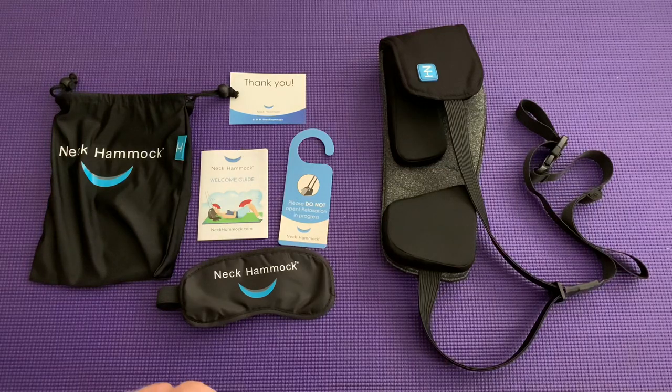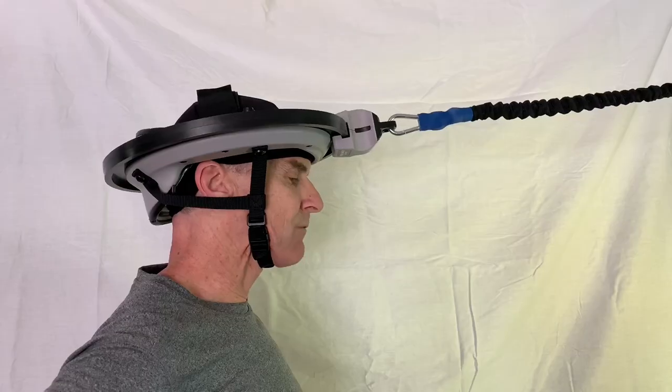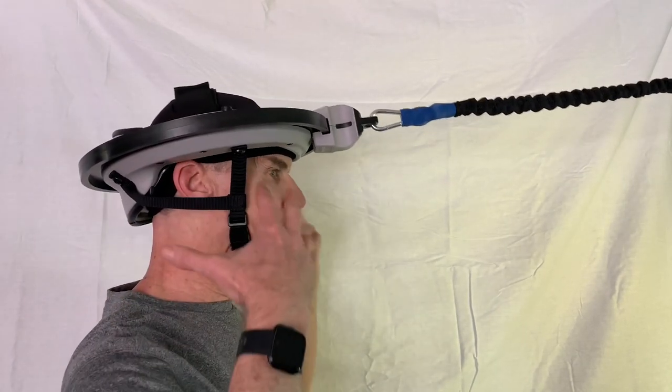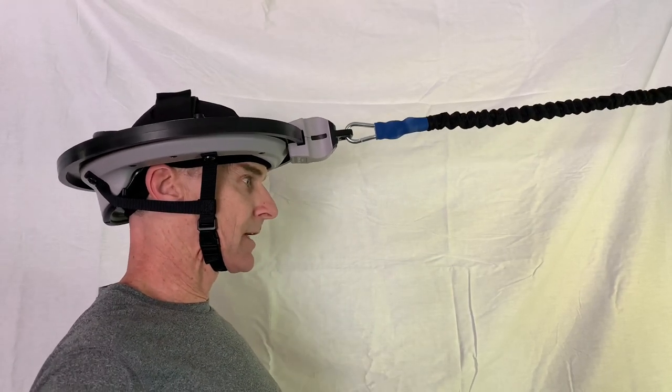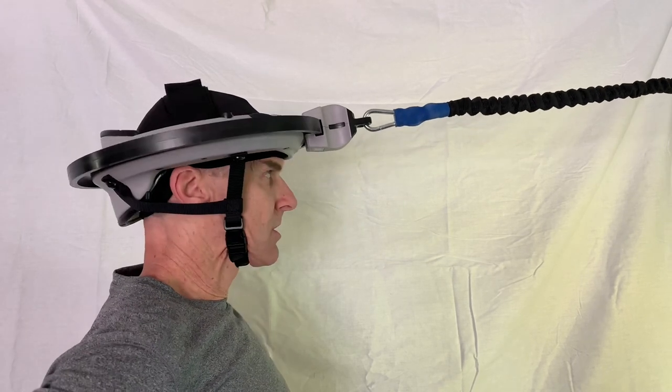For me it's really been a big help, and I've been using that along with the iron neck. There are links to both the neck hammock and the iron neck in the description. The iron neck is a device that attaches to the top of your head with a heavy bungee cord that hooks into a door, and you pull on it to build up the muscles in your neck from various angles.